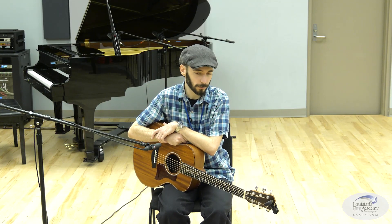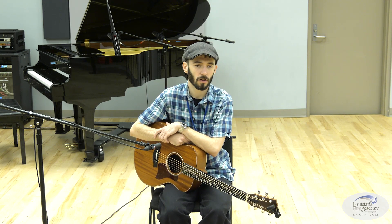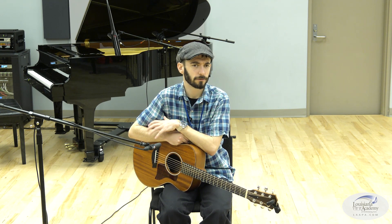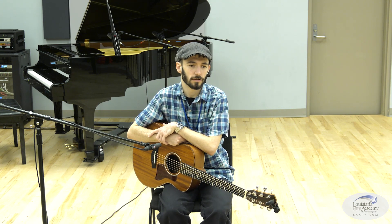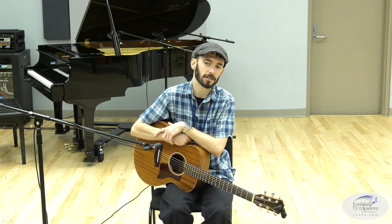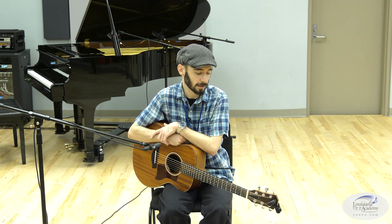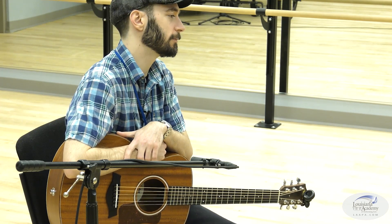Why? Well, the blues tends to have a lot of crossover in song forms and scale choices. They usually tend to stick to just a few types at the most rudimentary levels. So it's a great place to start off because if you learn the 12-bar blues form and you learn the pentatonic minor scale, you can already play a huge amount of music.